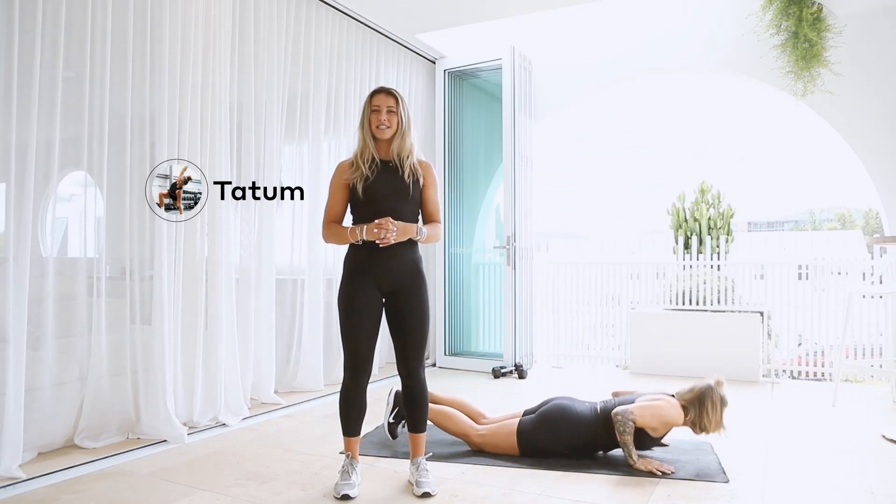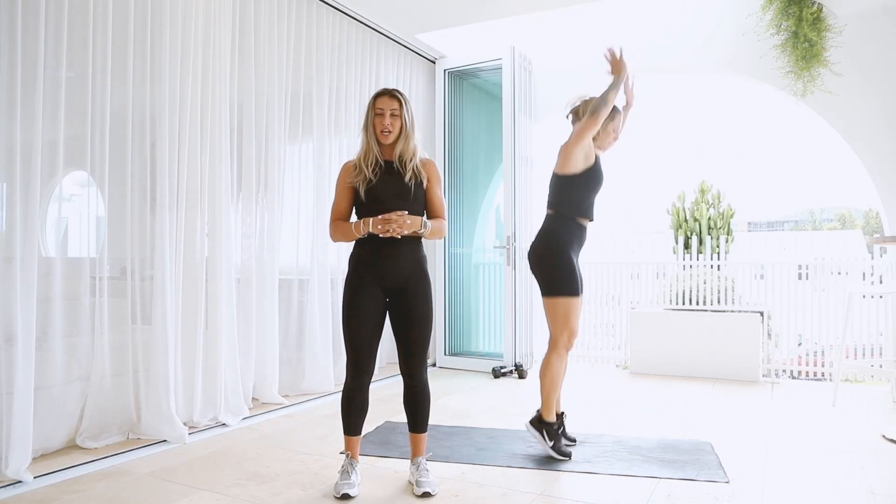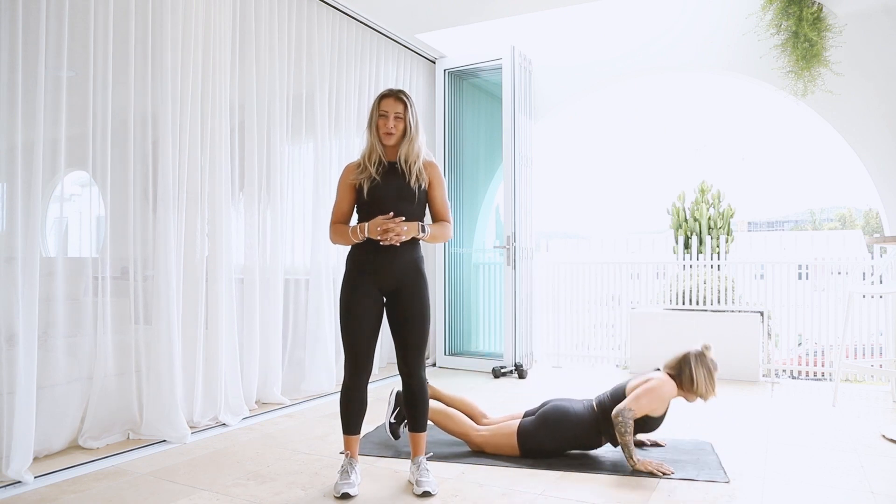Hi, I'm Tatum from VAAS and today I will be talking you through a circuit workout from the Transform program.